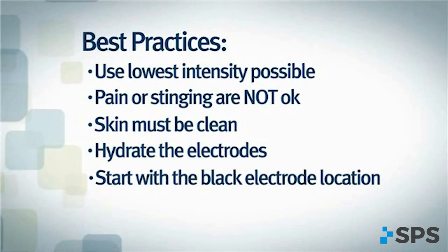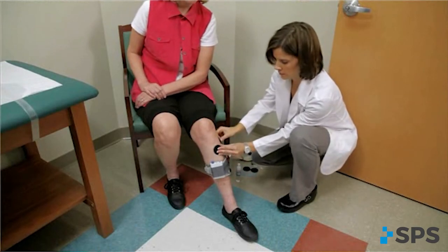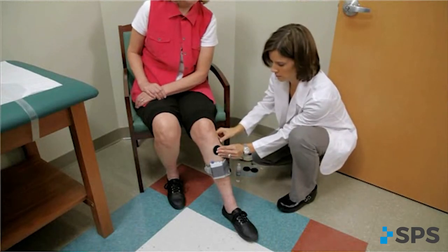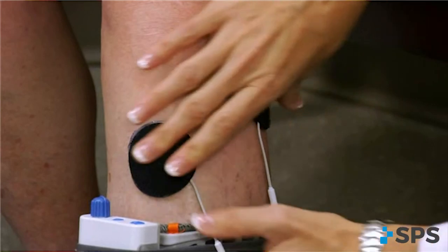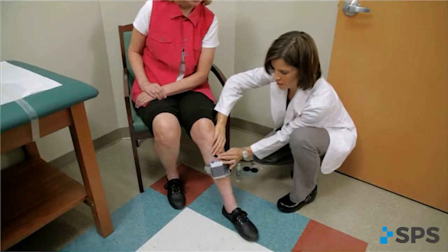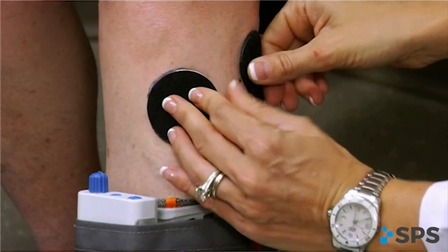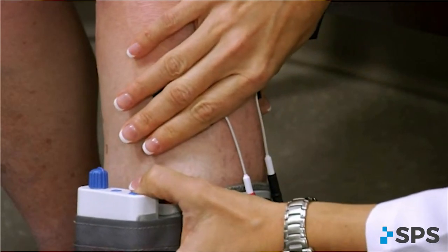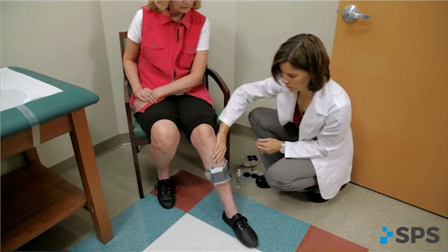Always begin by identifying the starting point for the black electrode, then adjust the spacing between the black and red electrodes or their positioning to achieve the desired foot lift. If the contraction is not optimal initially, consider using the exercise mode prior to final placement of the electrodes to wake up the neural pathways. Make small movements when shifting the electrodes to detect subtle changes in muscle contraction or function. Leave the electrodes on the skin until final placement is identified to prevent dissipation of the water and to maximize user comfort.